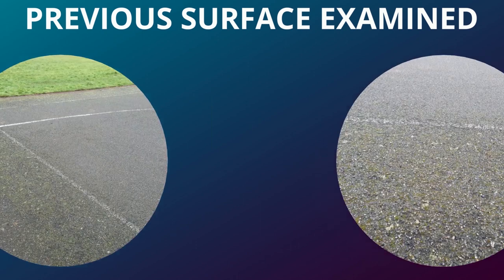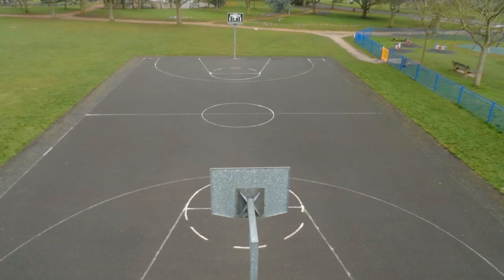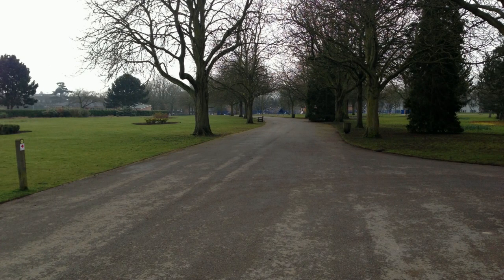Here's the actual previous surface that we examined. As you can see, it's not particularly damaged, although it does have a buildup of moss and algae on there, making it pretty hard to play on. This job acts as a really good example of how we can simply repaint an existing tarmac surface, brightening it up and making it great for use.